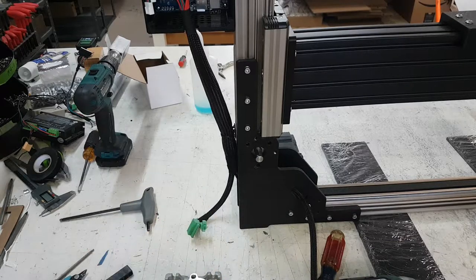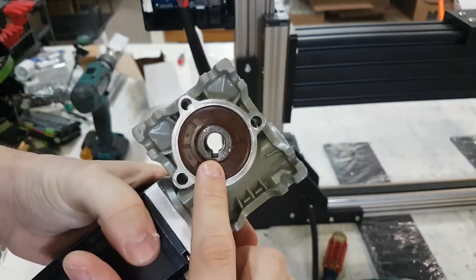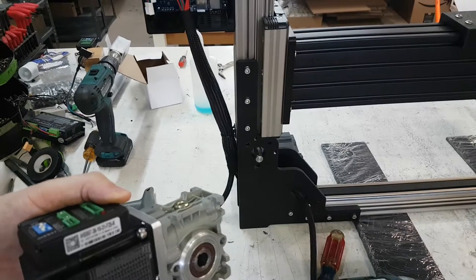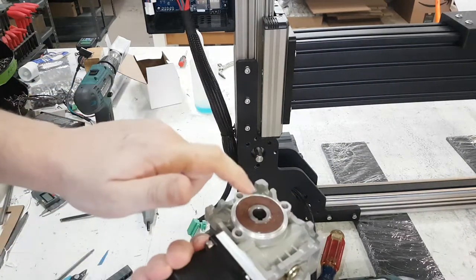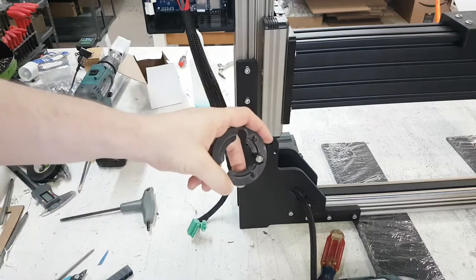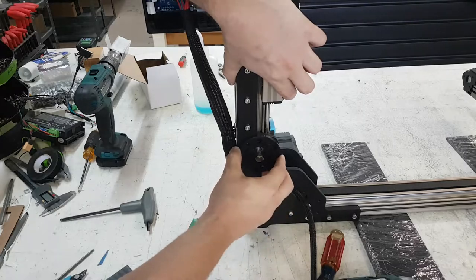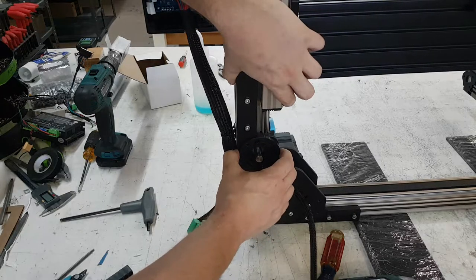Now to put it back on, we need this keyway right there to align with the shaft here. If you've got a replacement gearbox received from 3D Potter, we are going to attach it back on. As long as the keyway lines up, the orientation doesn't matter — you can put it like this or this. But this little spacer needs to be put in as well. There are holes on the spacer, and the spacer holes line up: one hole here and one hole here, lining up with this hole and this hole. If there's a third hole, it lines up with the bottom one as well.